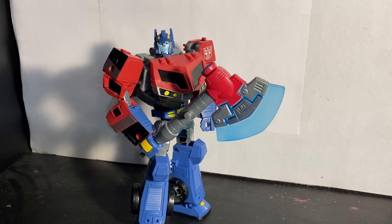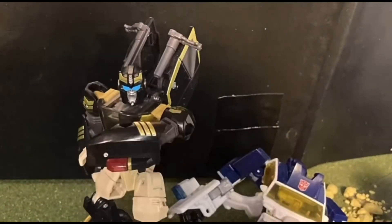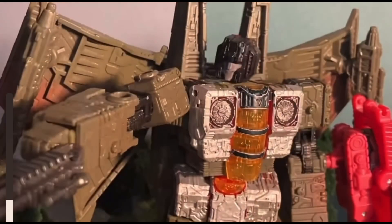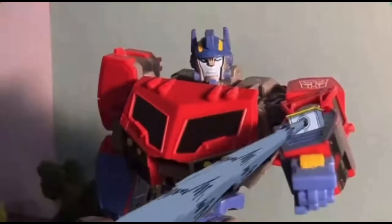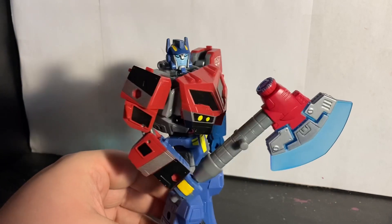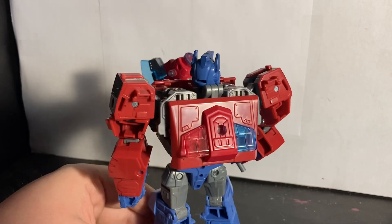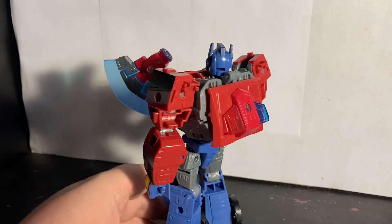I saw this guy in my most recent stop motion — Optimus, please hurry, we're outnumbered, you got that right, stand down — gotta promote that because I want more views. So yeah, this guy is great, I really do like this guy.